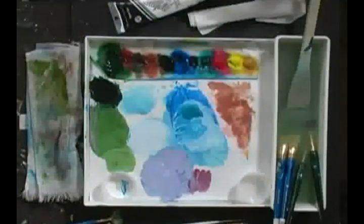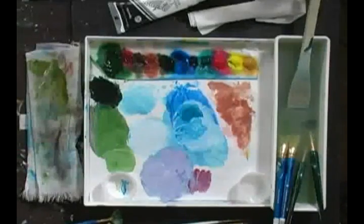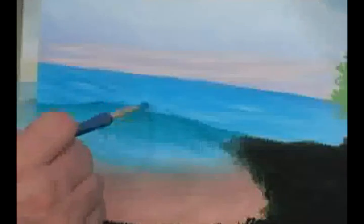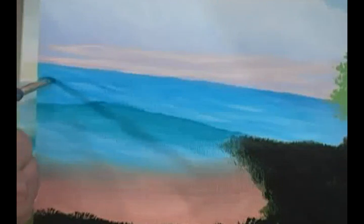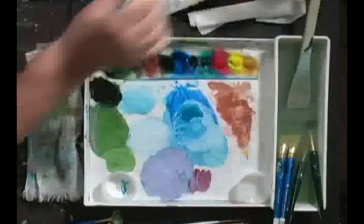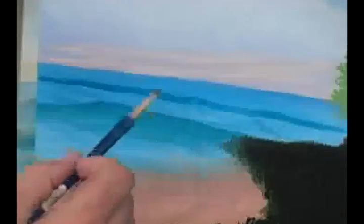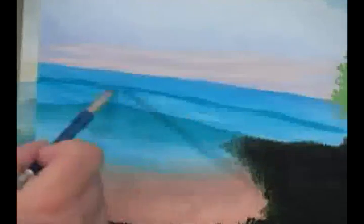I want to add a little more of the phthalo blue to this color, and from here to here it's going to be about halfway. I'll go ahead and clean out my brush, take just a drop of the acrylic flow, and let's come in here and set this in. Now if we wanted to, we could put in a third one, a fourth one, but I don't really think we need to.